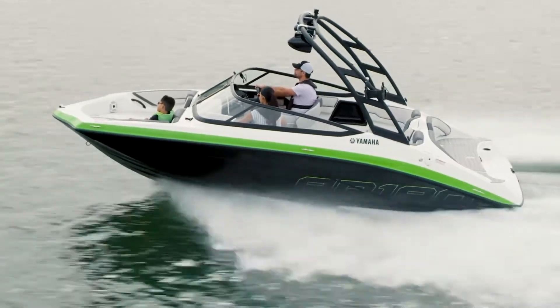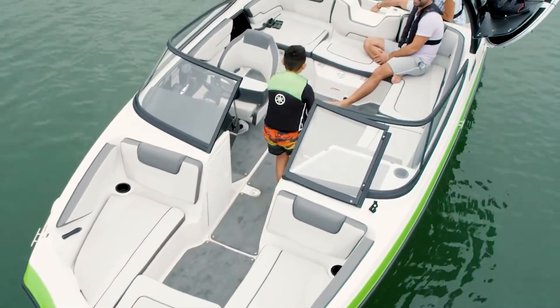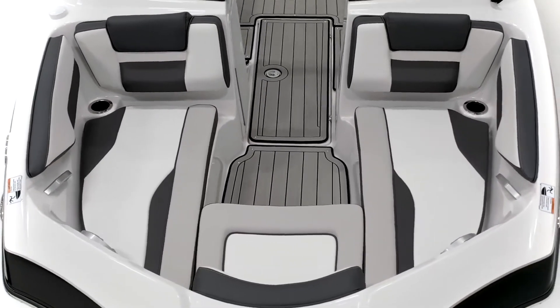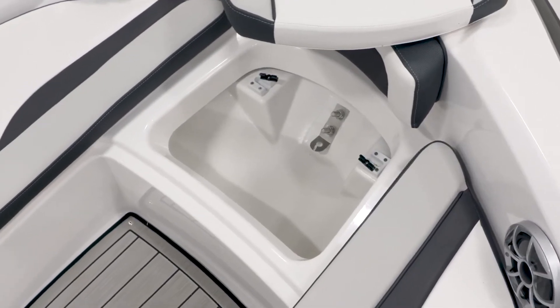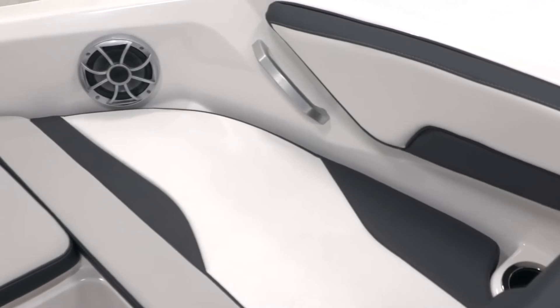The first thing buyers notice when they see the 19-foot line is how large and spacious they feel compared to other boats of the same size. This first impression starts at the wide bow, where three adult passengers can sit comfortably with plenty of space to lounge out. There's also room for an under-the-seat anchor locker, conveniently-located beverage holders, and integrated grab handles.